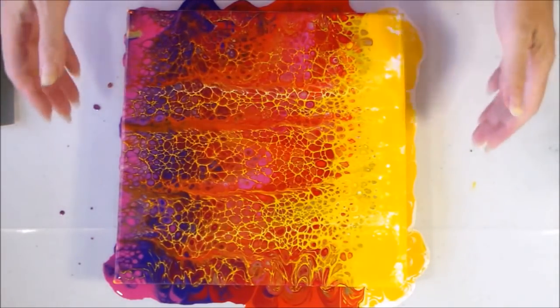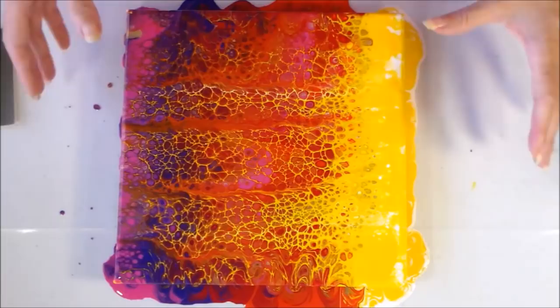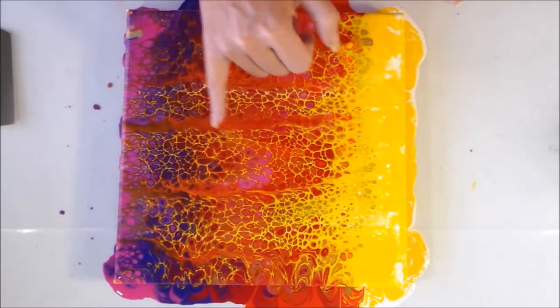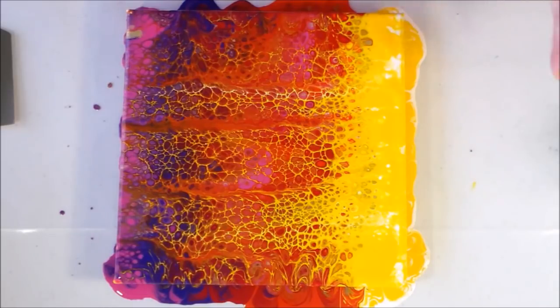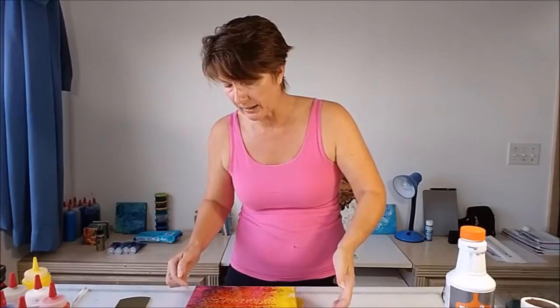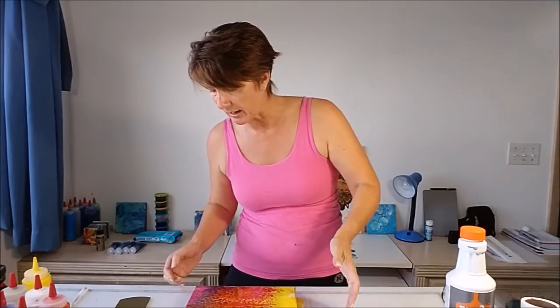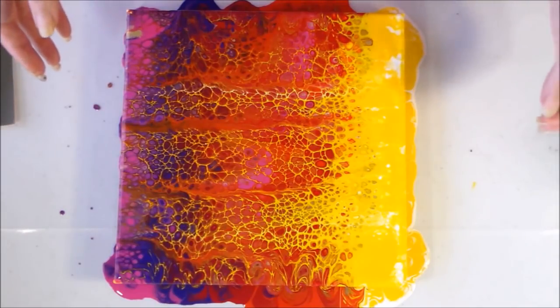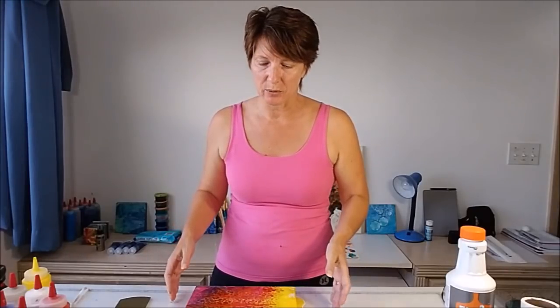I could tilt at this point and stretch out these cells, but the veining from the yellow through the colors is something I really don't want to disturb. If I tipped it a little more we could end up with the pink coming off the edge too, and I think I'm happy with it as it is. As much as I sometimes like to over-fiddle with things, I think I need to just step back, step away from the painting, and call this one a day.